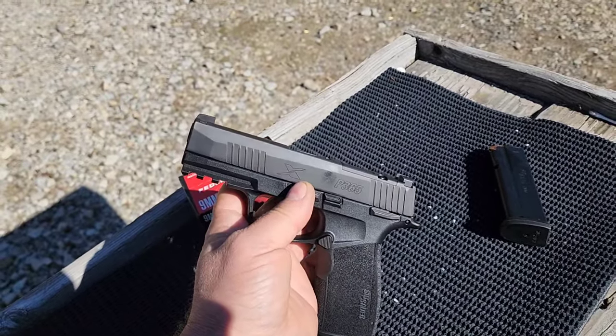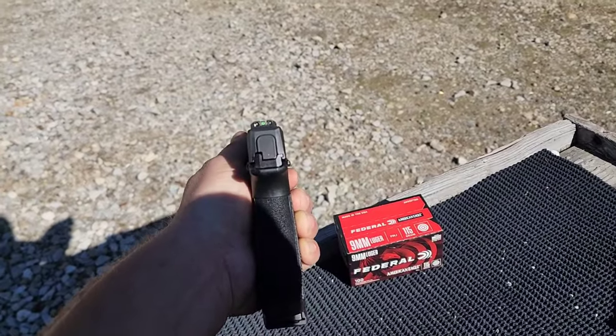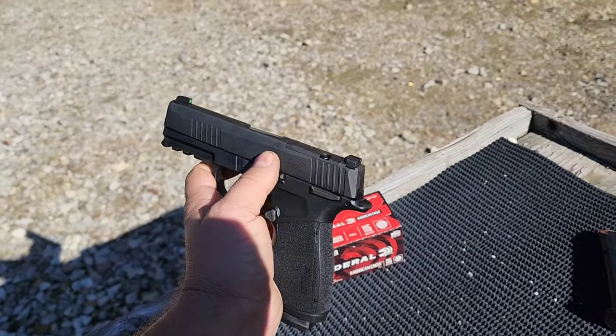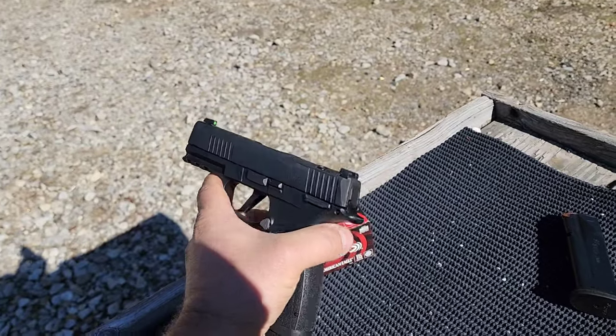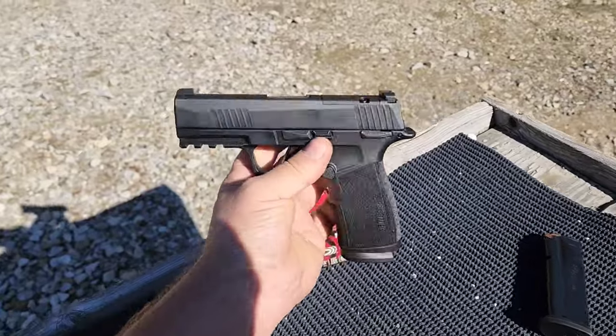Thus you lose a little bit of velocity and power, and your sight radius isn't going to be as good because that front sight is going to be closer. So you'd be a little more accurate with the longer sight radius on this, and it's got a little more power and velocity over the comped version. I kind of agree with him — I would have gone with this over the comped as well.